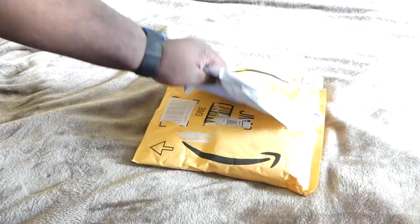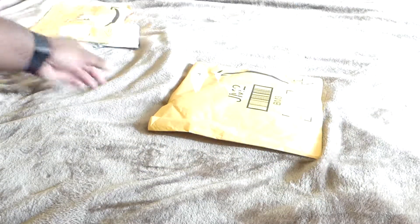So I've got some packages, like I said in my video before. Let's move these out the way and let's open up the first package. I don't have my box cutter, so I have to do it like this, using the scissors.